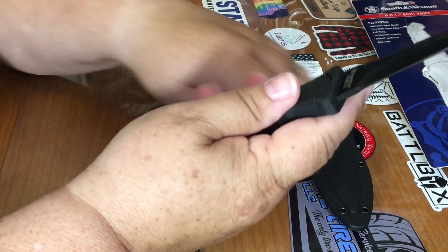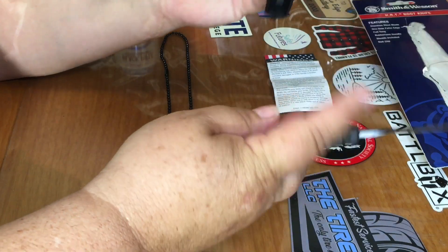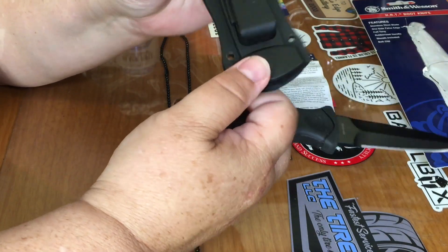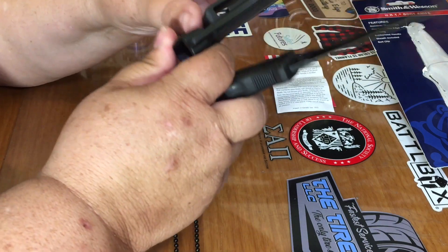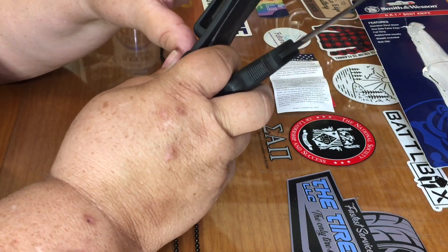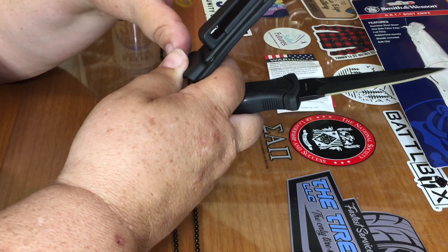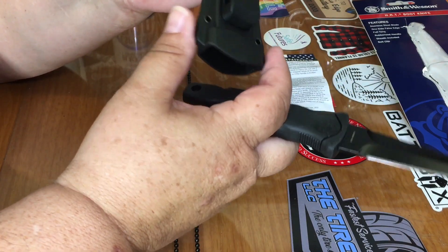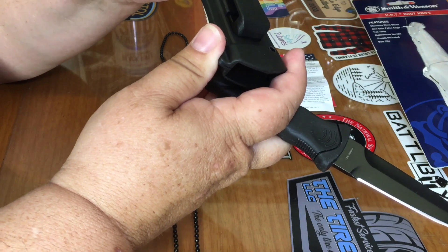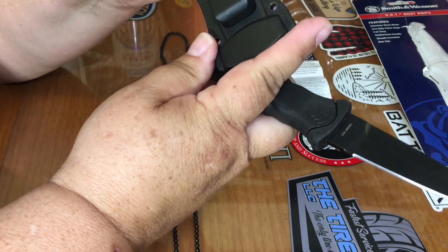It's not terrible. There's a little sheath — that's plastic as well. The belt retention is not super strong, but it does have a nice lip under there, so it looks like it would stay on your belt pretty good.